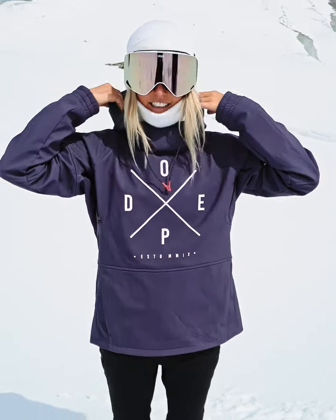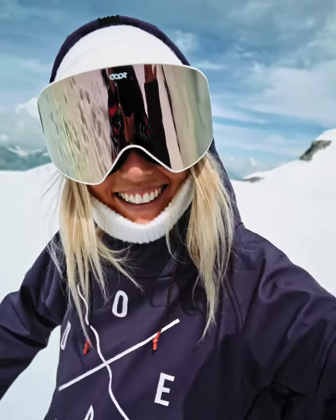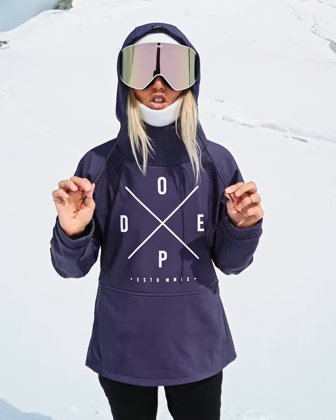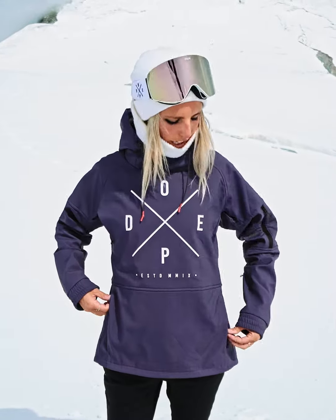Starting from the top, the jacket has a hood. You can adjust the hood with the drawstrings on each side — super easy. Moving on to pockets, we have this big pocket you can open from each side with a zipper.